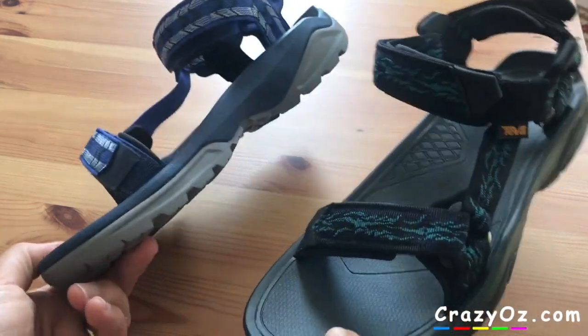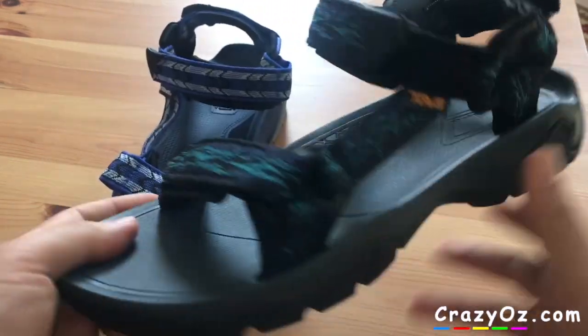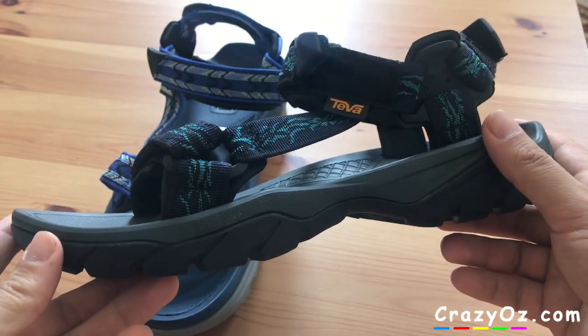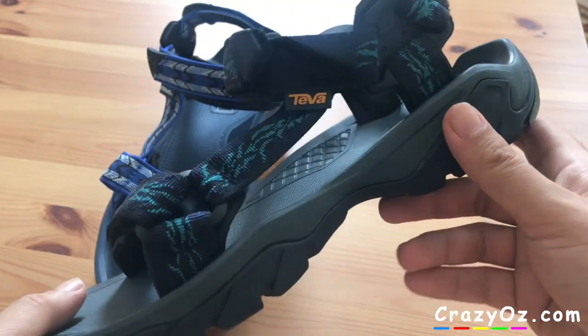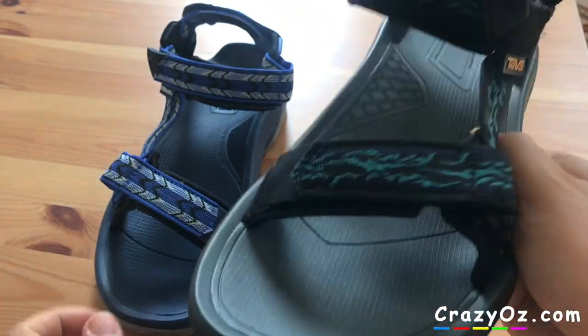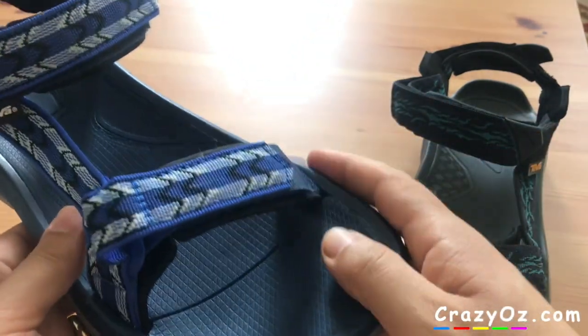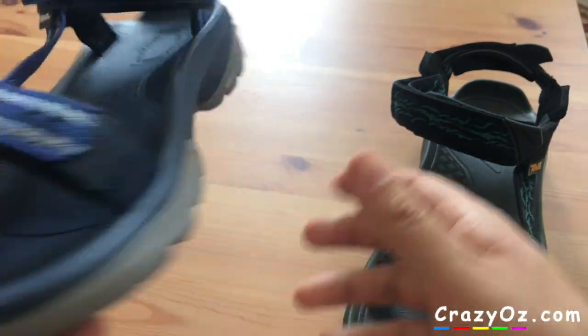I just picked up these pairs of sandals. I bought this one and this is the Teva Terra Phi 5. This is the latest model and a week after I bought this model I got this model as a present, and this is the Teva Terra Phi 4.